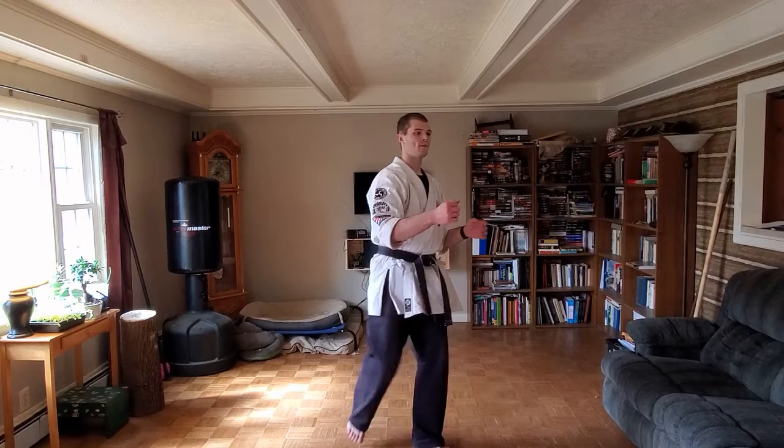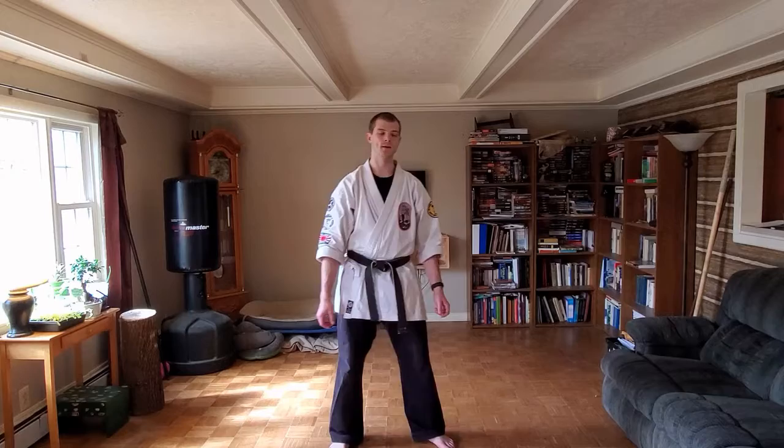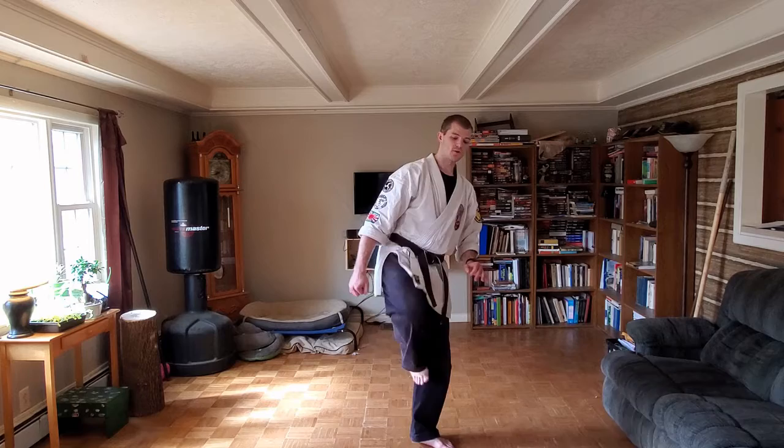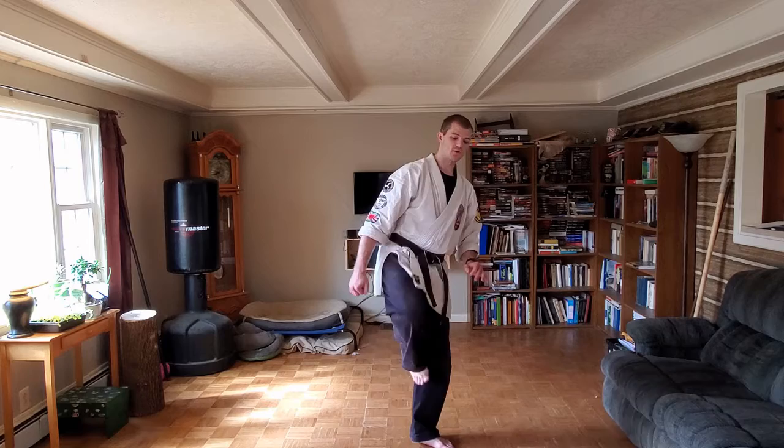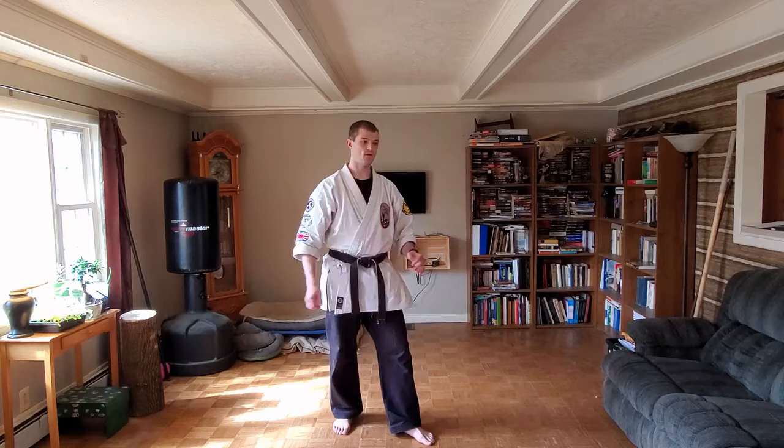My favorite is heel push kick — it's just the word for heel and then kick: 'kakato-geri.' Kakato-geri is our pushing kick; when you're hitting the bag it's when you push with your foot more than you kick. So we have mae-geri, kakato-geri — let's go through the whole list: mae-geri, sokuto-geri, yoko-geri, ushiro-geri, mawashi-geri, kaki-geri, mikazuki-geri, and kakato-geri.